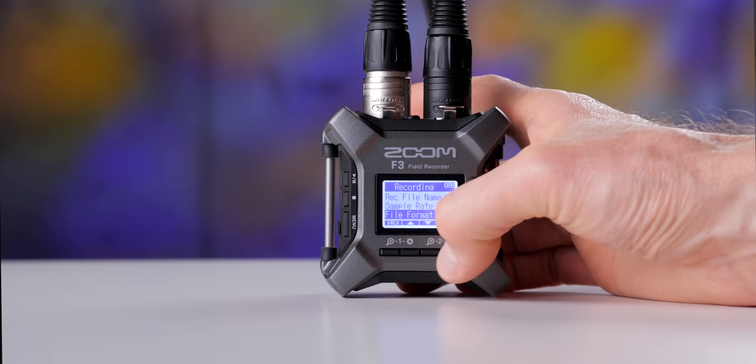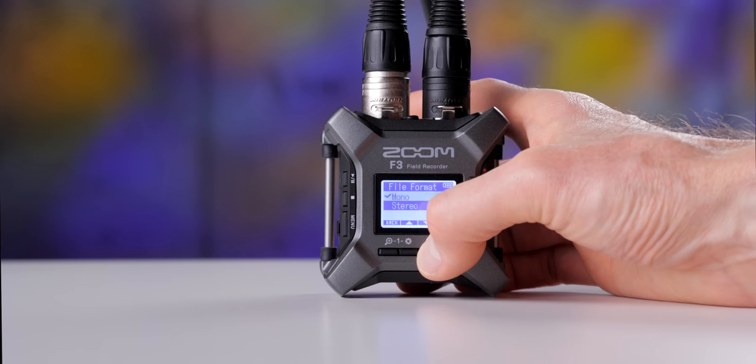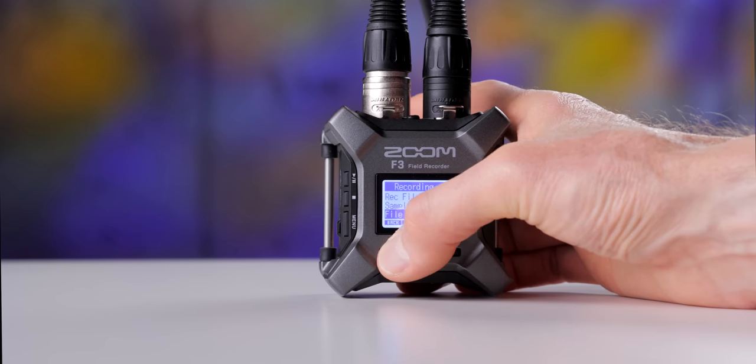It is a two-track recorder — it can record a total of two tracks and has two inputs. You can set it to mono or stereo. If you set it to mono, both microphone inputs will be recorded to both the left and right channel. If you set it to stereo, input one goes to the left and input two goes to the right. If you're doing live, you probably want mono. If you want to process them individually in post, set it to stereo.